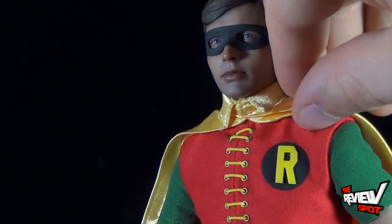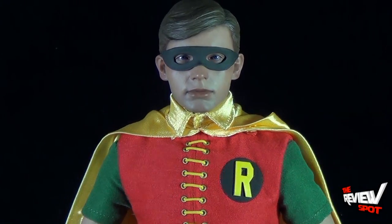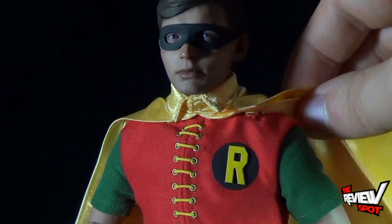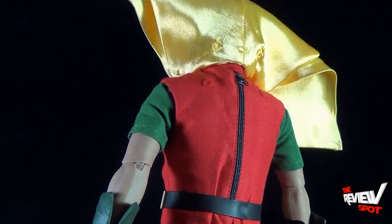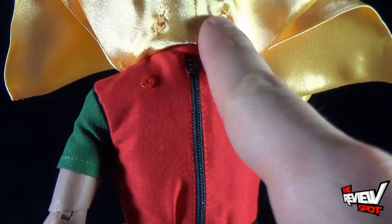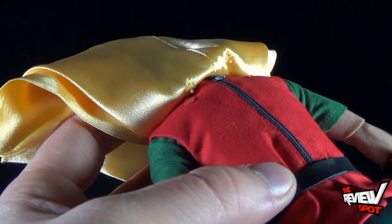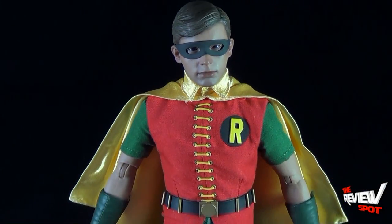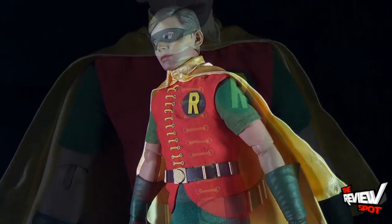Be very careful if you ever want to detach the cape — you might want to adjust it if you want his arms up or the cape draping forward. Personally I'm not inclined to ever unsnap Robin's cape; the way it's set up now looks perfect. He also has interior snaps on the cape that can attach to the shirt. The cape is small enough that it flows really perfectly even without being snapped into place.